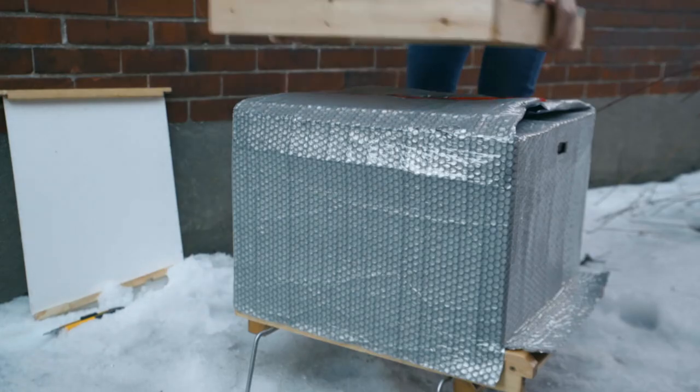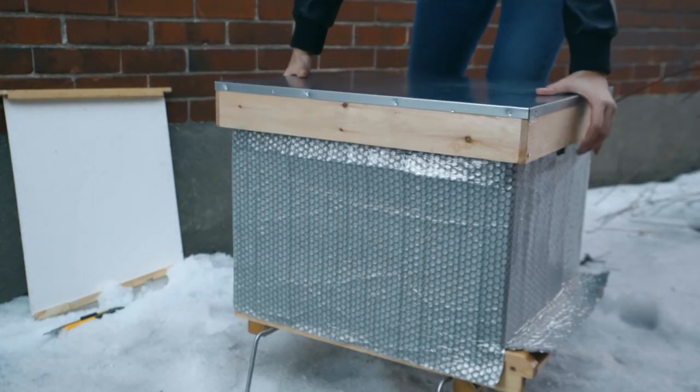Finally, we'll put the cover back in place. It should fit perfectly and reinforce everything to make sure our insulation stays put all winter. And there you go — your hive is well protected and ready for the cold season.